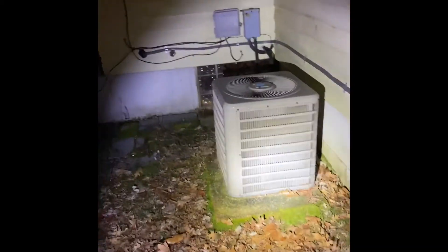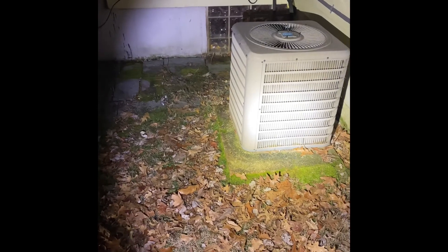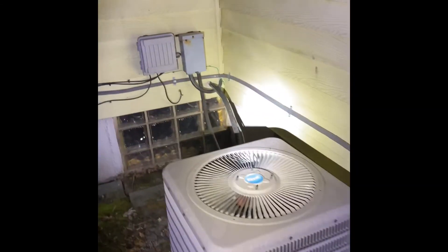Here's our outdoor condenser. We'll pull this thing out and set our new one back in the existing location. We'll put a new pad down on the ground and get it nice and leveled. A new disconnect box there on the wall with a new electrical whip. And those refrigerant lines will get replaced.